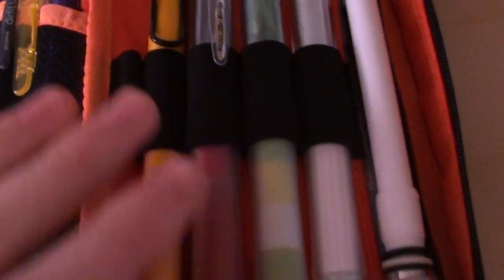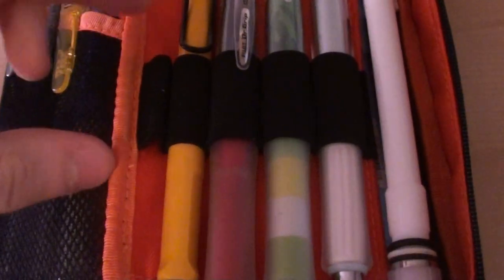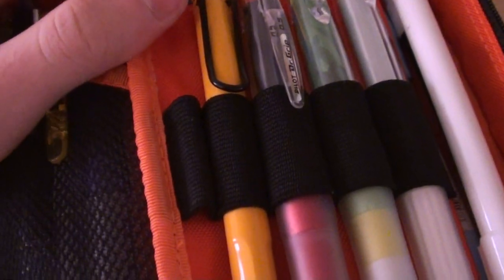So it's got the mesh pocket here. It's got one of these little flaps which has — I don't even know what you call these — it's a material that stretches kind of like a rubber band. It's round. You can stick your pencils in here.